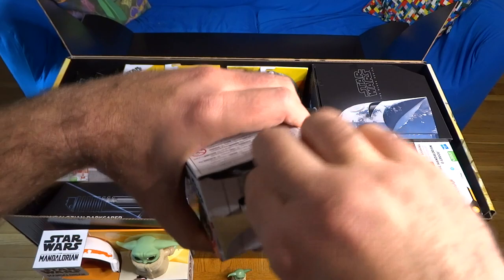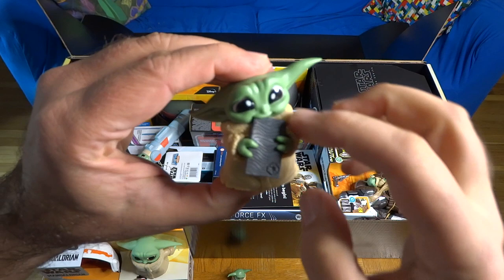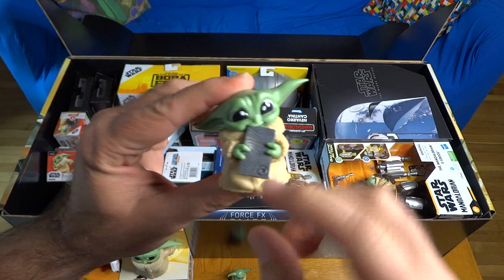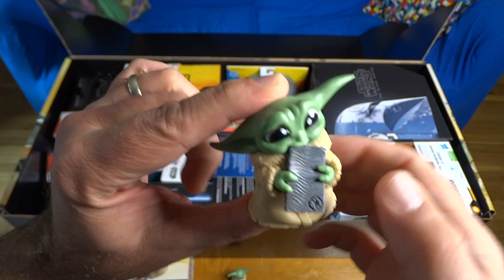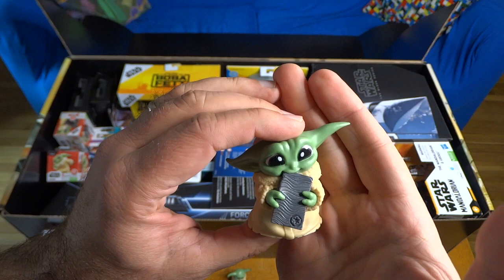The next bounty collection figure is Grogu holding the Beskar ingot — the Beskar ingot from season one that the Mandalorian gets paid with by the client played by Werner Herzog. It's got the little Imperial insignia pressed into the metal there, embossed in the plastic, and he's kind of chewing on that Beskar ingot. Very nice, very cute little Grogu figure.